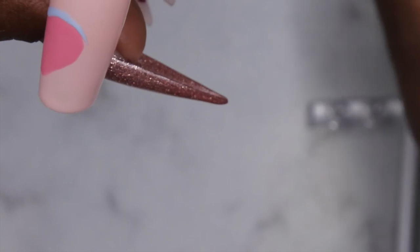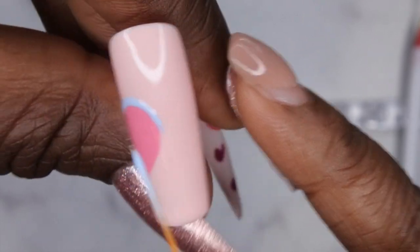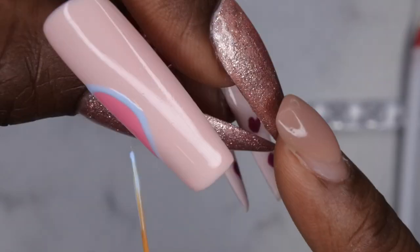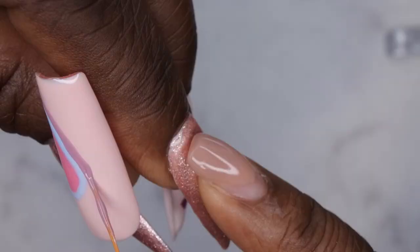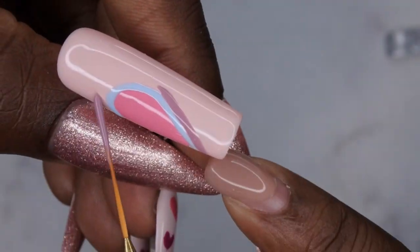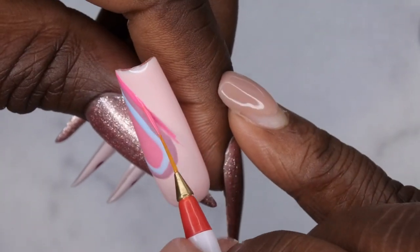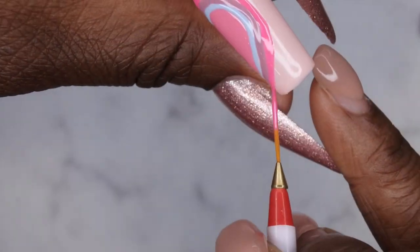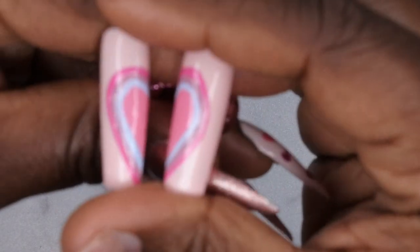These gel polishes are really opaque — the fact that I can go in with one coat for my nail art is pretty impressive. I hold the nails together every so often to make sure they're lined up. Just make sure you clean up as necessary — I'm just crisping up some lines. And here is the finished heart look.